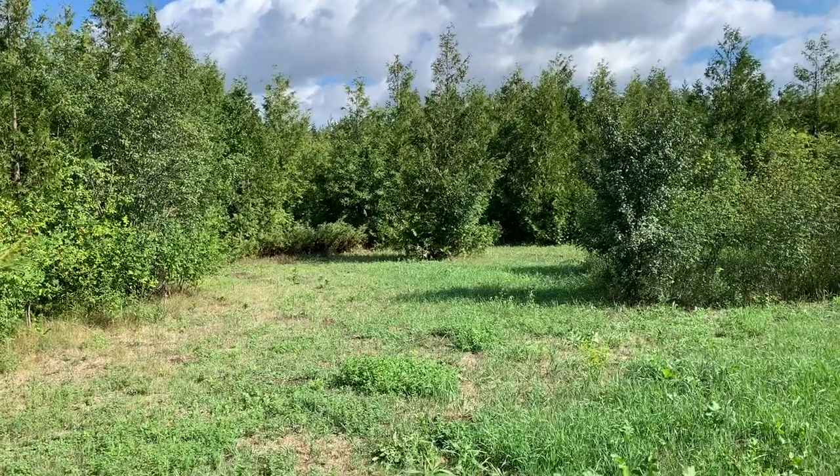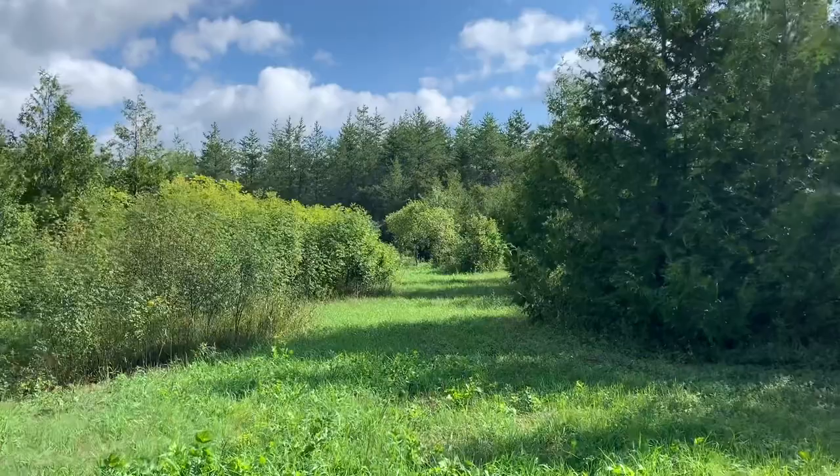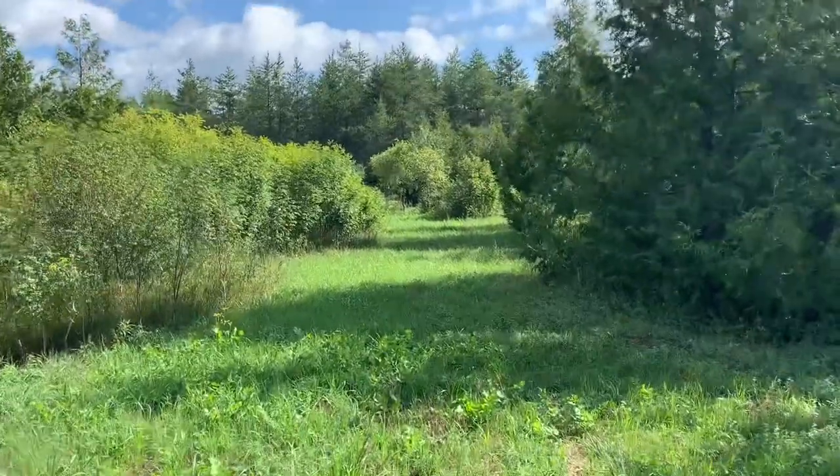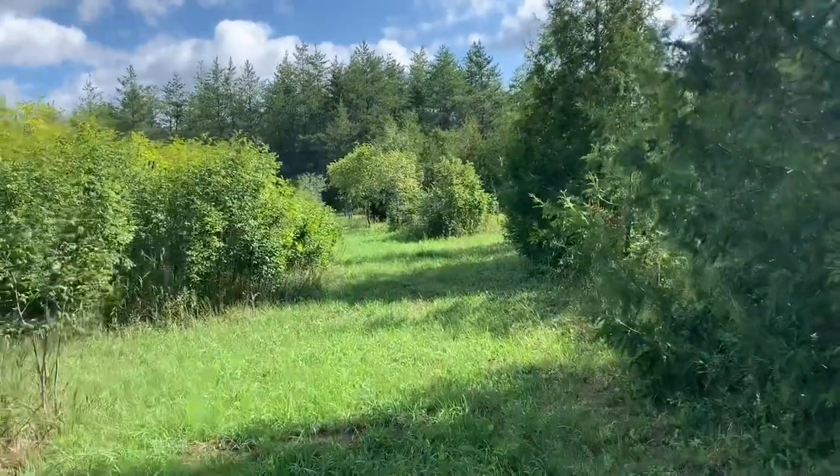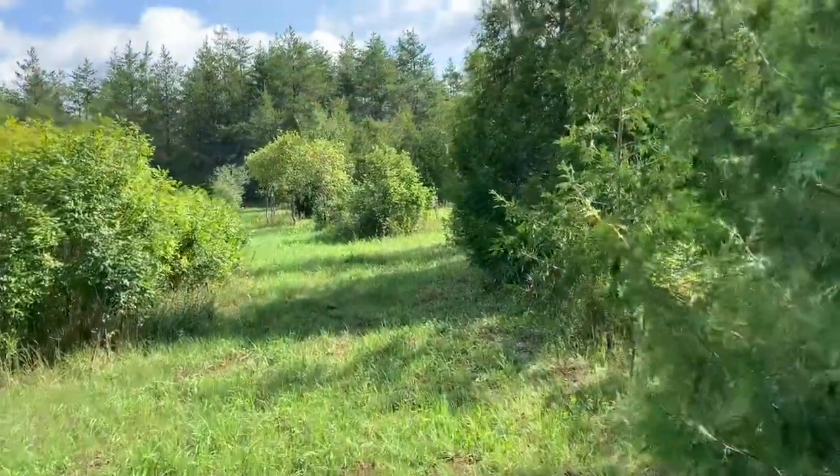This is the spot where we were bringing the deer in last year, and right up here on the right-hand side is where we put our trail cam. We tend to get more activity in the larger field so we like to put the camera out there — we get to see more variety: foxes, turkeys, a ton of turkeys, birds of prey and stuff like that. You can see they basically flattened it where the feed was out here.